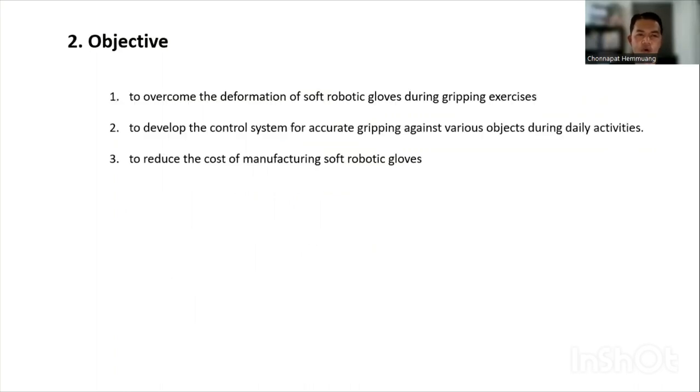The objectives of this topic are: to overcome the deformation of the soft-robotic glove during gripping exercises, to develop a control system for accurate gripping against various objects during activity, and lastly, to reduce the cost of manufacturing soft-robotic gloves.